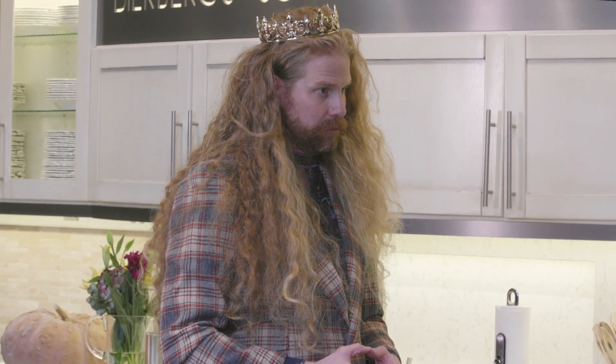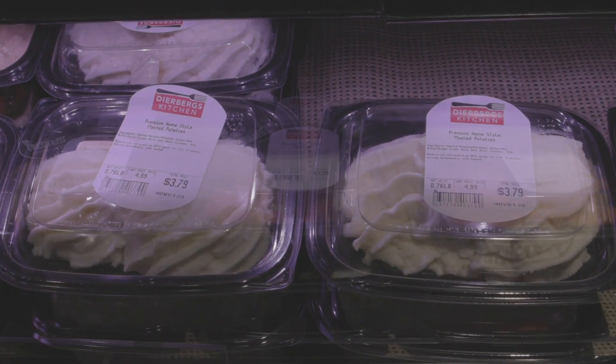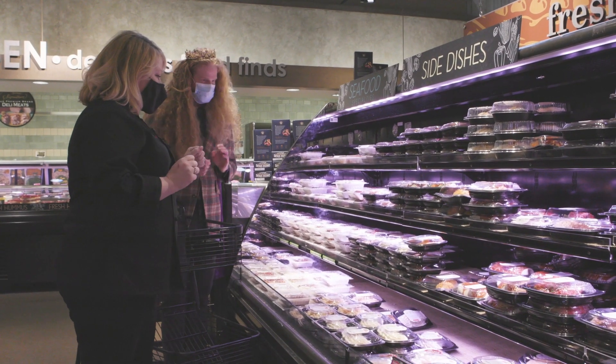We'll stick it into the oven. That's gonna take about 45 minutes to an hour. We do not have enough time to make all your sides, but Dearburg's kitchens make all their sides from scratch. You want to just go buy them pre-made, ready to heat up? Yes! Let's go downstairs in the store.